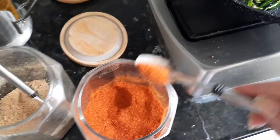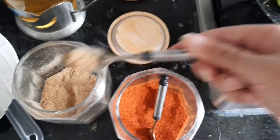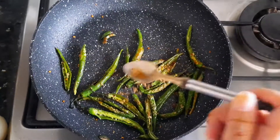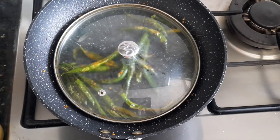After this stage, we will add masala and red chili powder. You can also add salt. Then we will cover it.